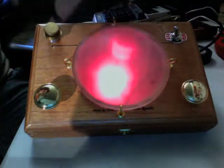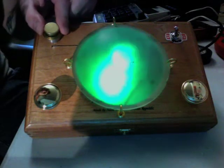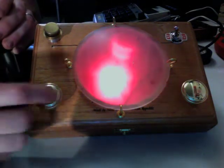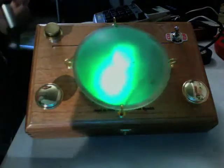There's kind of a light show happening here that's actually not affected by the sound, but it makes it look pretty. Once you have a sound going, you can touch these two brass knobs with your skin and change the pitch like so.